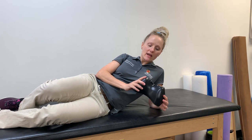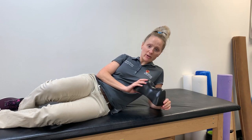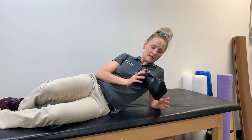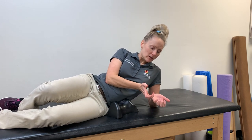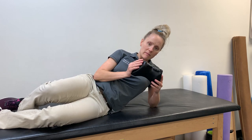Hi everyone, Dr. Laura Sander here. This is an occipital release tool. It's something we use in our physical therapy clinic and a lot of people end up grabbing one for home. It's literally like having somebody massaging the back of your head by the way that it's formed.